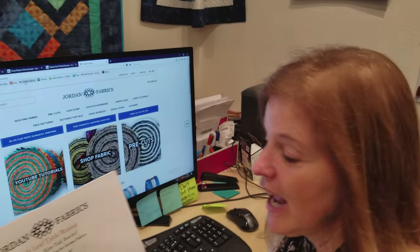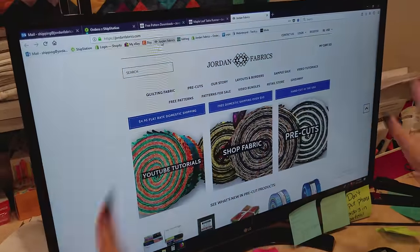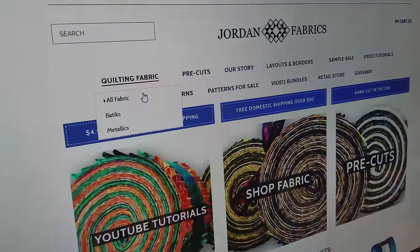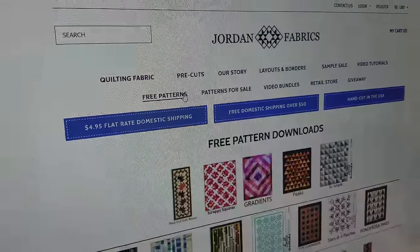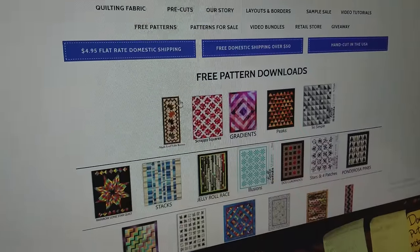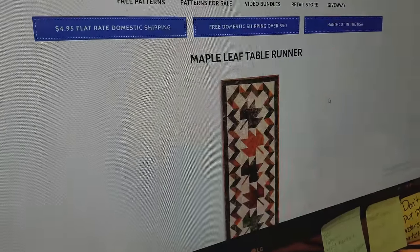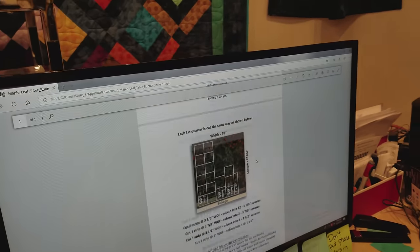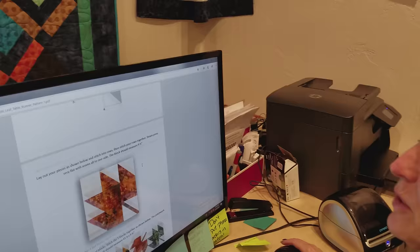This is a free pattern that I wrote, and I'm going to show you where to find it on the website. Anywhere on our website we've got a section called free patterns — click on that. This one right here is the pattern. Just click on it and you can download it, leave it on your computer, or print it. This way you can follow right along as we're making the runner.